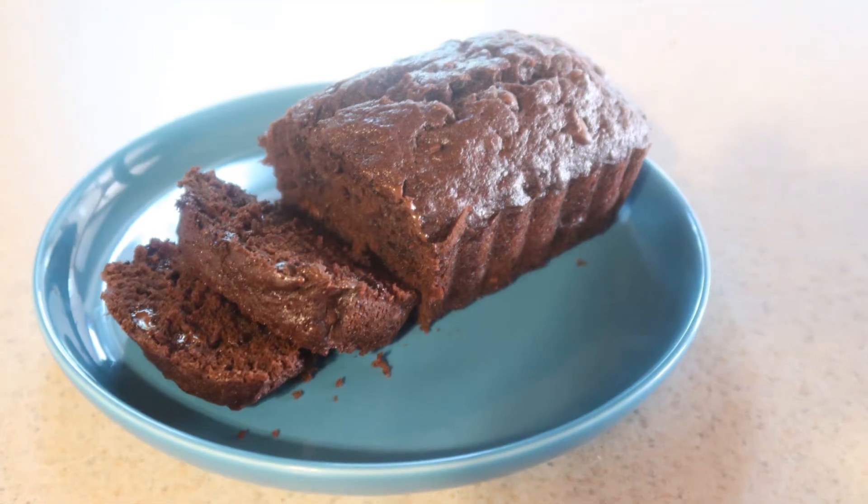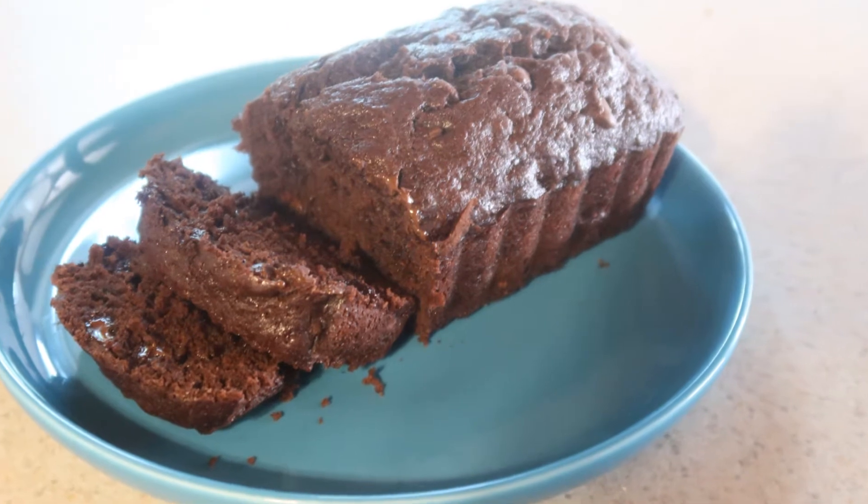Hi guys, welcome back to my channel. You'll notice I'm not in my kitchen right now — I am currently on vacation. Today, I'm going to show you how to make a double chocolate banana bread. So let's get started.